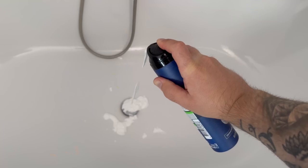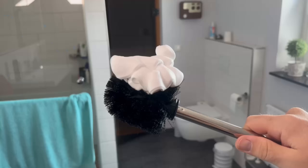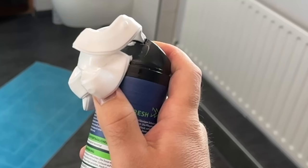Spray shaving foam all over your bathroom and you'll never use another bathroom cleaner. You probably know that shaving cream can do a lot more than help you shave. Here are 7 incredible tricks for your bathroom with shaving cream that everyone should know.